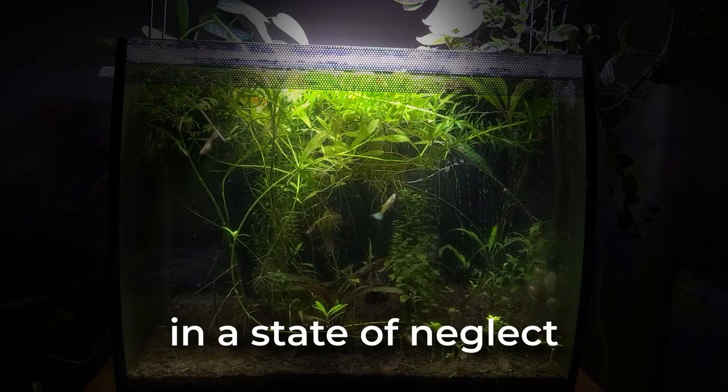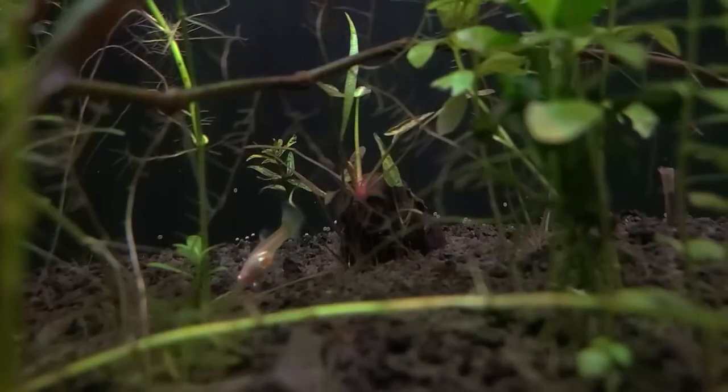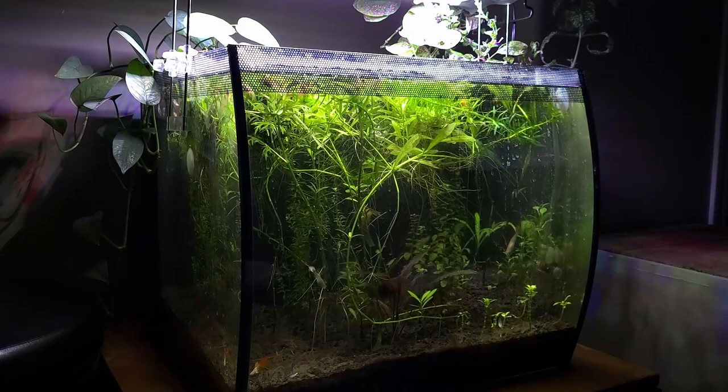The FluvaFlex is currently in a state of neglect. I am ashamed to show you its current condition — things have completely fallen apart. Therefore, I'm going to give it a complete makeover and do it right this time.